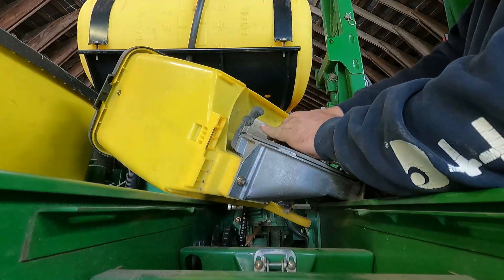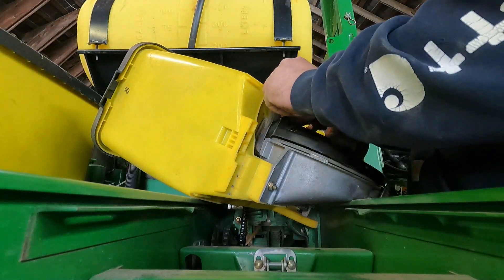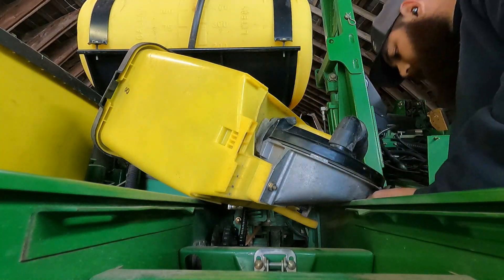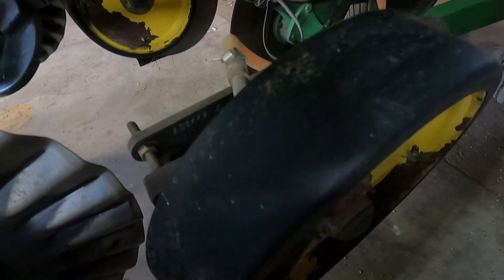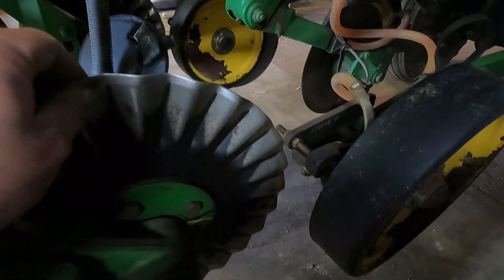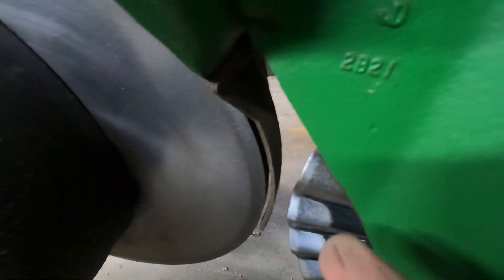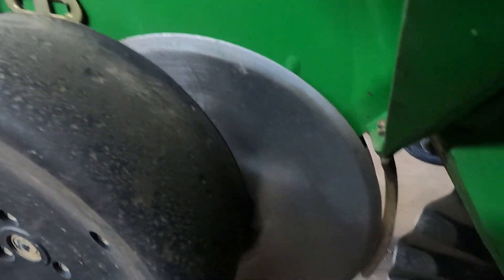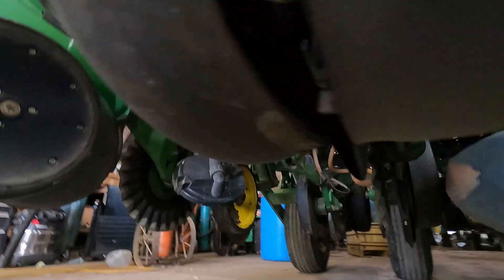Every one of these plates is for each specific row. These are precision plates. The seed is going to drop through that tube. So basically, this fertilizer disc is going to come through and cut a trench and drop fertilizer down this tube below the seed. And then this will open up the ground more. And there's two discs right here that make like a V for the seed trench. And then the seed is dropping down through here and then comes out down there.